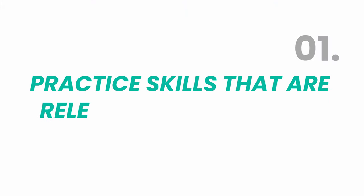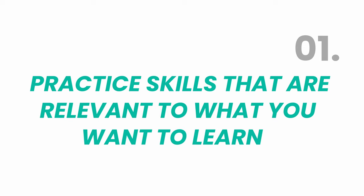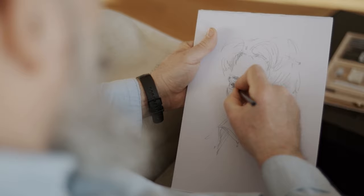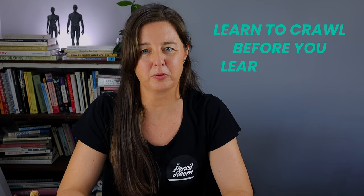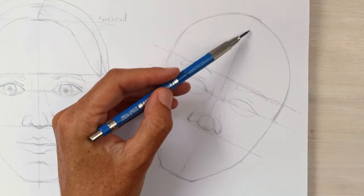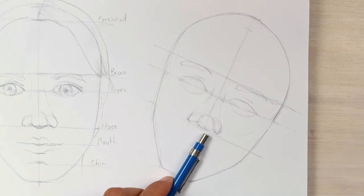Number one: practice the right skills. What do you want to be able to draw? What you practice depends on what you want to achieve. Using portraits as an example — if you want to draw portraits, you need to practice skills that relate to that. Before jumping in, learn the basic skills first; this means learning to crawl before you can walk. Basic skills for portraits could include controlling your line quality, showing the 3D form of the head, and measuring accurate proportions. Find a tutor or course to guide you, and make sure what you practice is relevant to what you want to draw.